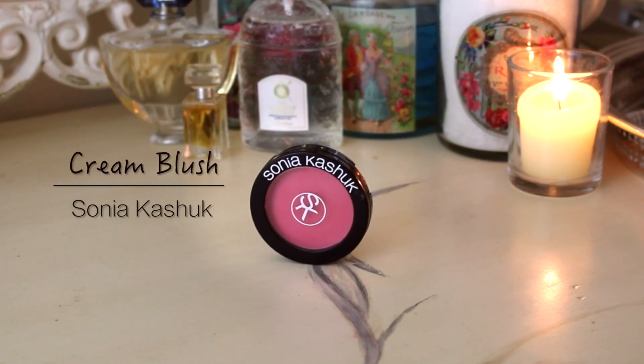Next, I'm going to take a Sonia Kashuk cream blush in Petal and just apply this to my cheeks using my finger, then blend it out with a foundation brush. It's really important that you don't have any lines here — you just want it to look like a nice healthy glow.